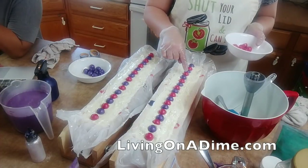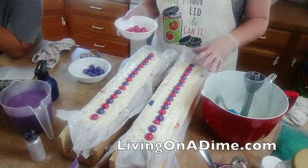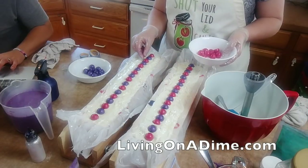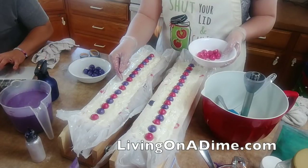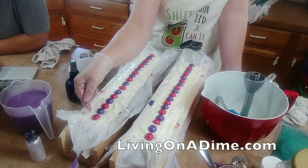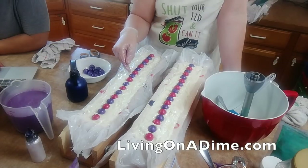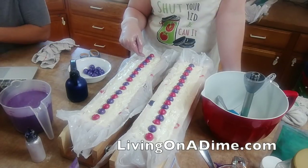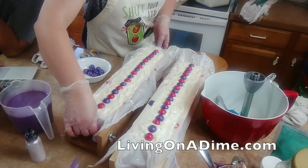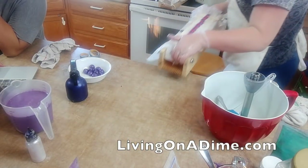I got 18 bars - woohoo! I put these closer together because these are taller bars. Why do I spray? Sondra wants to know - this is rubbing alcohol. It prevents soda ash which can form on the top of your soap, and it also helps hold the glitter down. That is why I spray with 91 or 99% rubbing alcohol.